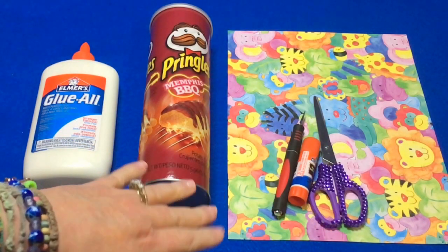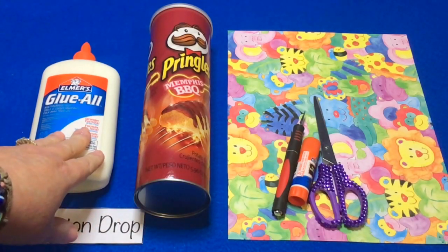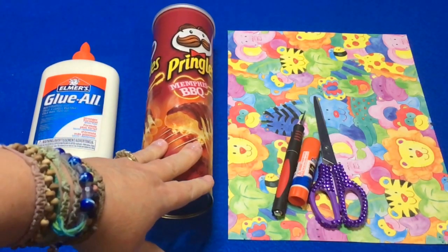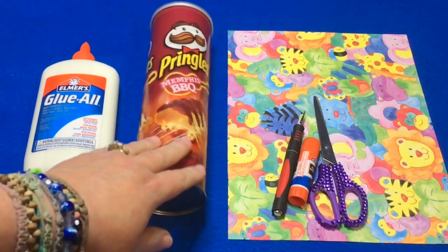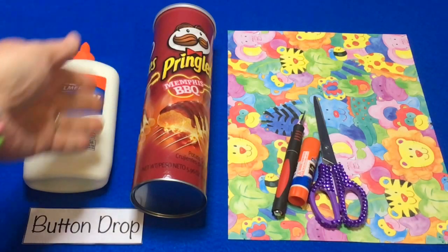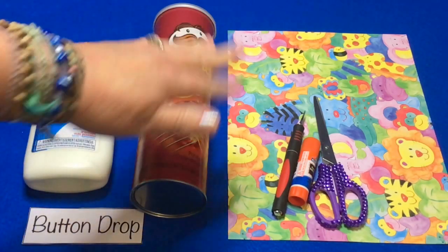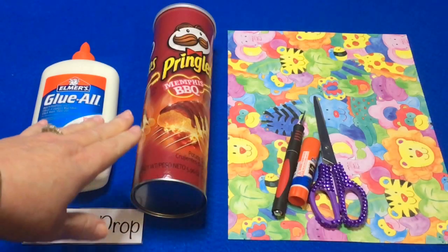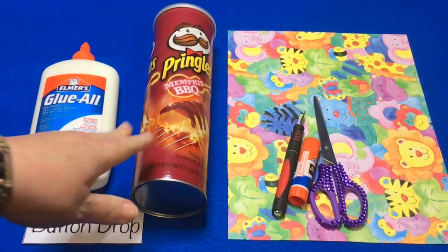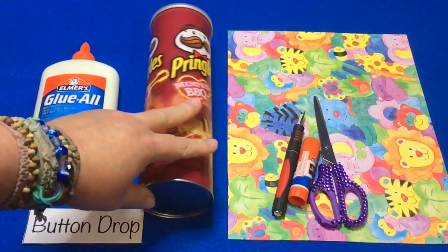These are the items I used to make my Pringles button drop can. I used white glue — you can also use school glue — and an empty, clean Pringles can. To clean it, I took a paint stirring stick, wrapped paper towel around it, and went on the inside of the can to make sure I got all the crumbs out. You could also use a can of compressed air to blow out any extra crumbs.